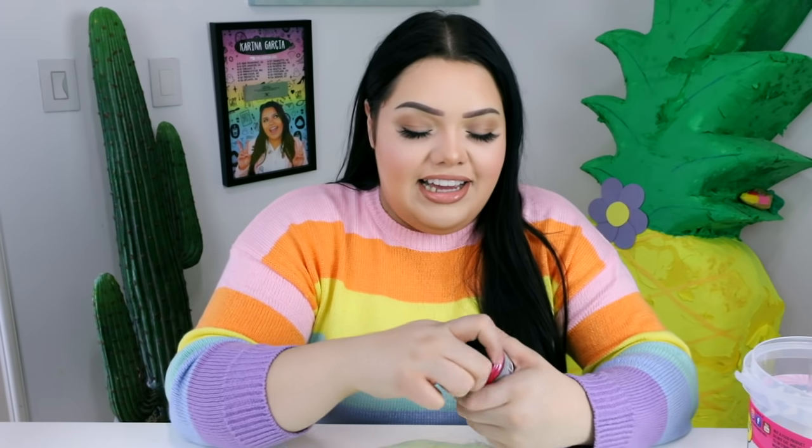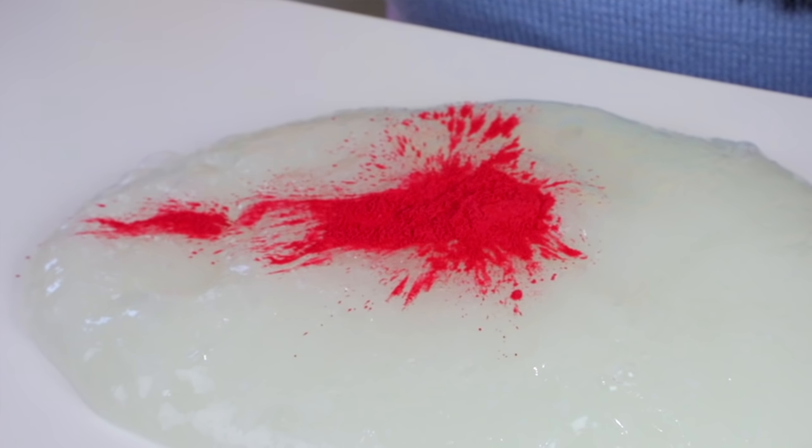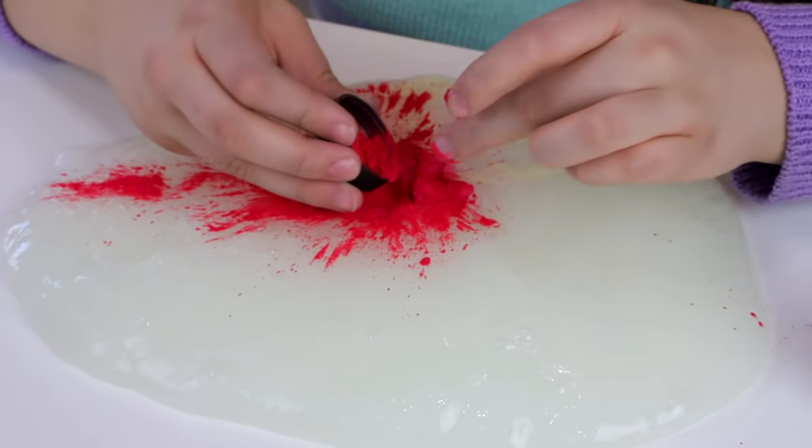Since it's glow-in-the-dark, I thought it would be cool to add a metallic pigment — this pro pigment in magenta. For a split second I thought about doing it like the Instagrammers do with a cool little teaspoon or something, but honestly it's not necessary.